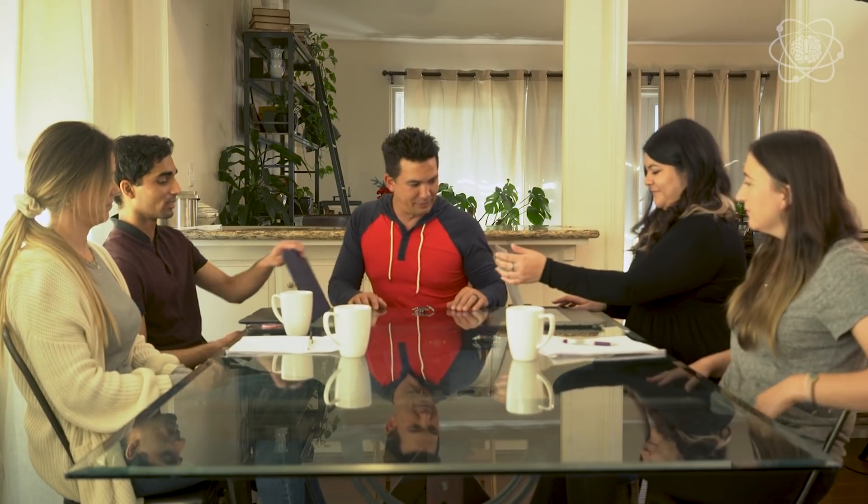Close your laptops. All right, close your eyes. Ready? That's a pretty good trick.